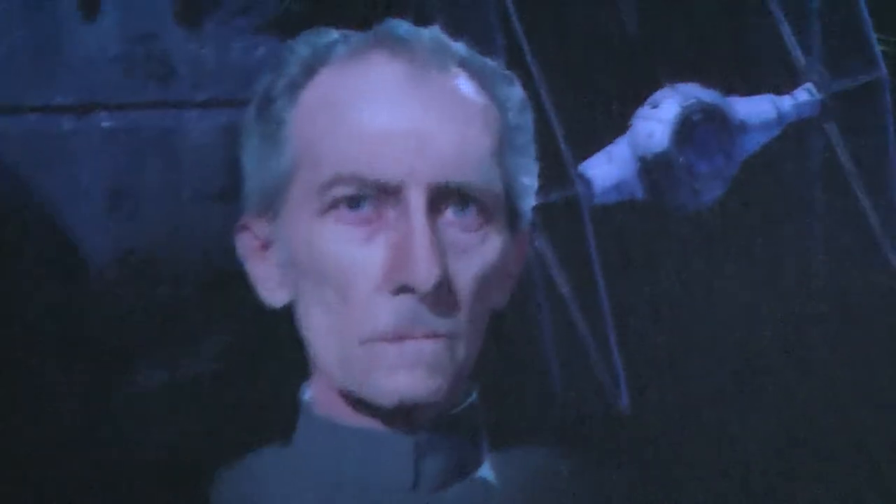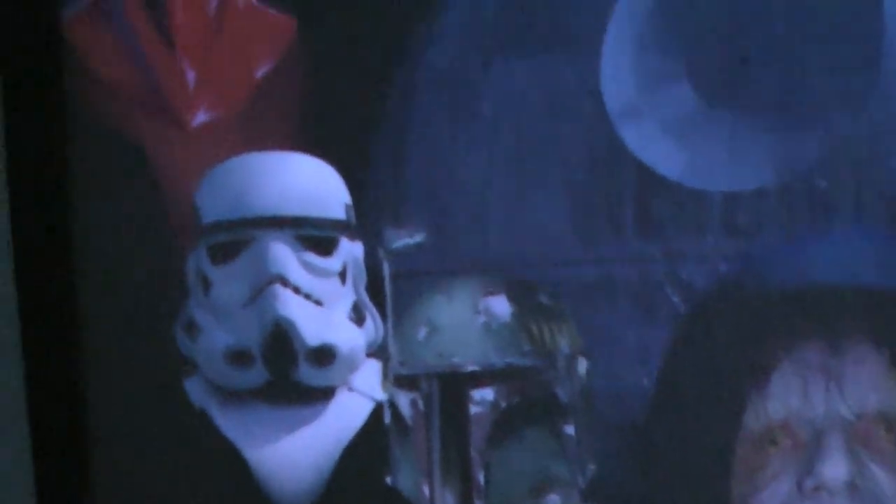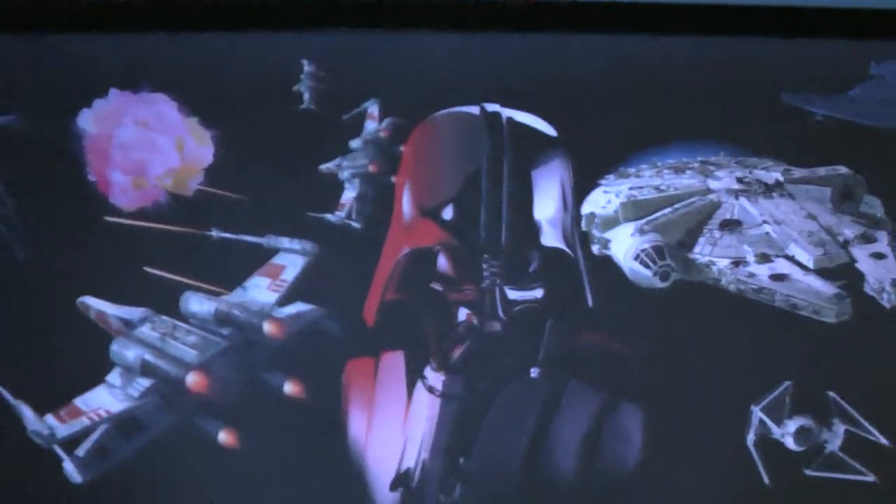We have the Empire on the left with the Emperor in the middle, Grand Moff Tarkin, and other characters — Boba Fett with some TIE Fighters. This is in mega detail — the TIE Fighter right there as well. And then there's a raging battle in the middle.